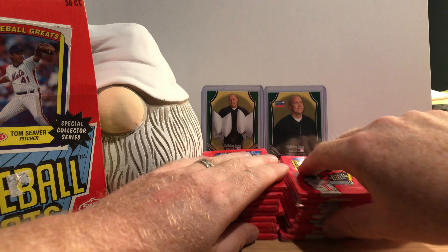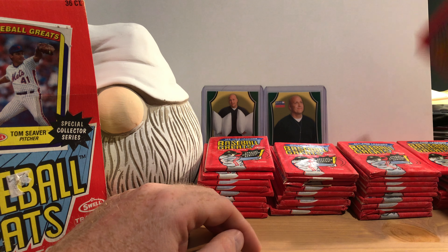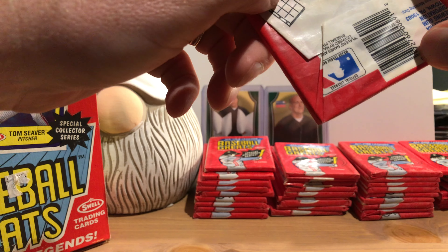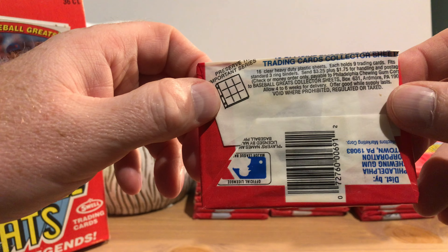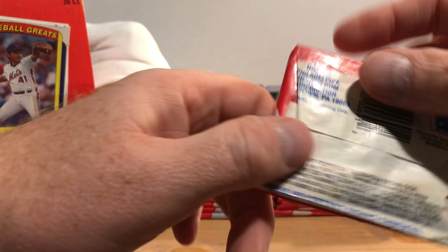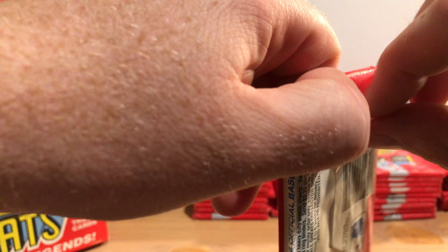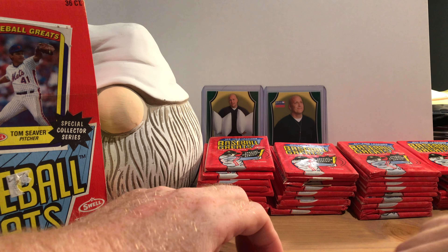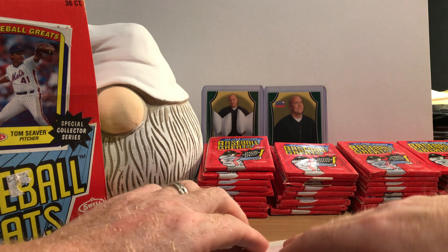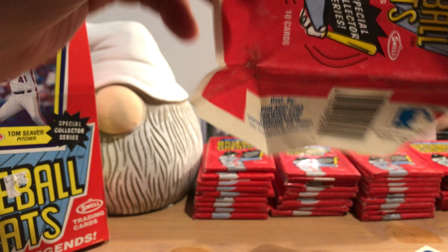I've never opened them up before and never saw a video about opening them. There's an offer to get plastic pages to put them in. Distributed by Philadelphia Chewing Gum Corporation in Havertown, PA. I have seen the 1989 set — it's mostly old-timers and those packs opened up pretty nicely.